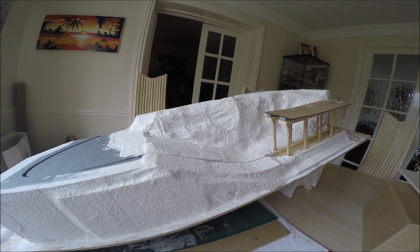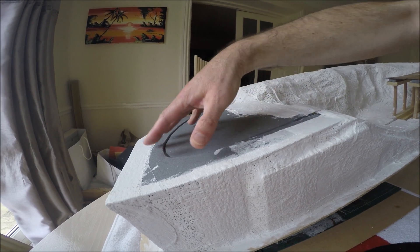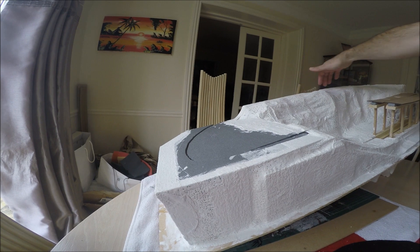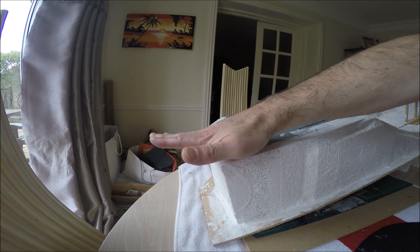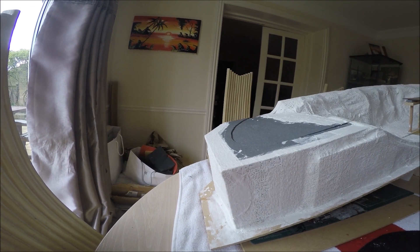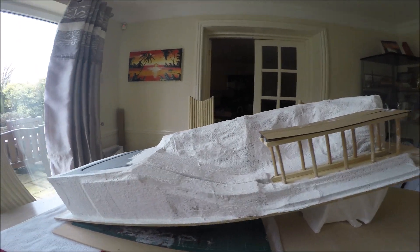I need to put some sort of building or maybe just trees here where he disappears once he's landed and goes back behind the mountain to come back round again. And at this end here I'm planning on putting some bleachers — as Americans call it — sort of a miniature grandstand with people watching. So that will go there.